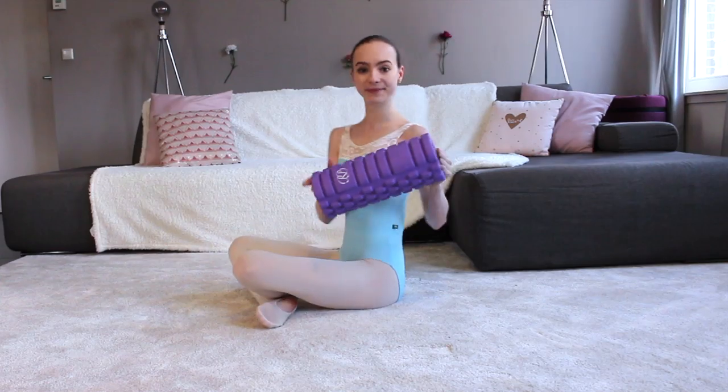Hey guys, it's Clara and welcome back to my channel. Today I'm very excited to show you what I do to improve my arabesque. This workout will include two parts: one at home and one at the studio. I included this at-home part so that you can also improve during the holidays, and by the way, this entire workout is home-friendly. So without further ado, let's get started.